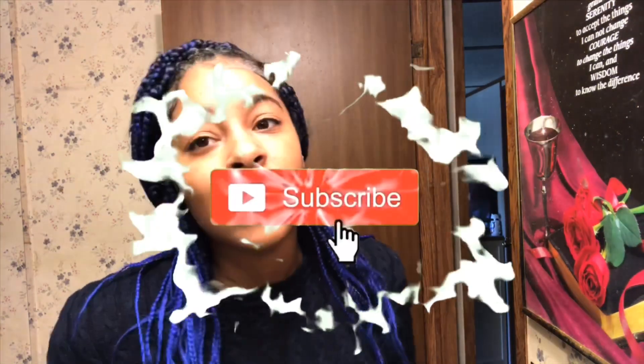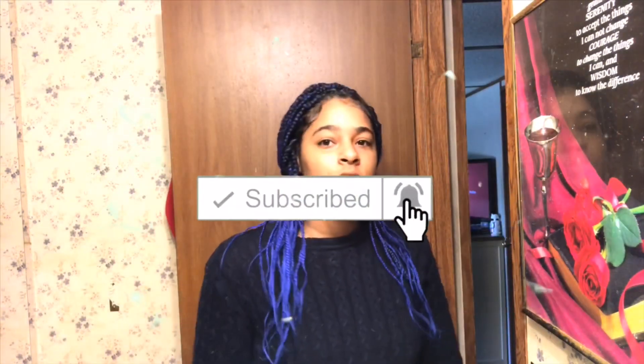Smash that like button, subscribe to this channel, and press that notification bell so you won't miss any videos. Check my social media accounts in the description down below. Comment the most on this video and you get a shout out on the next video. Share this video on Facebook, Twitter, Snapchat, and all that good stuff.